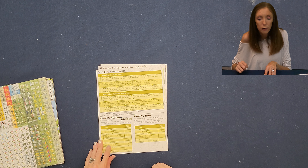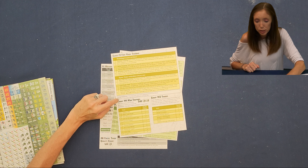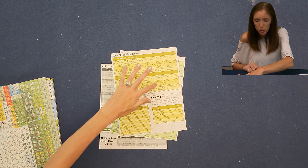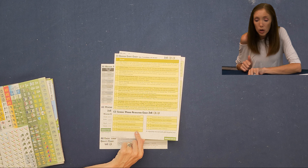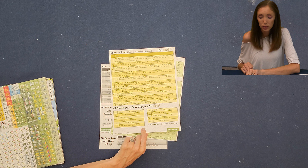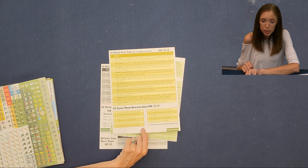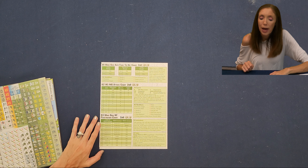Card two has Chart F1 Fort Knox Training on one side, with Chart W1 War Trophies and Chart W2 Trades at the bottom. The back is Chart C1 Random Event Chart and Chart C2 Serious Wound Resolution Chart. Lots of charts, lots of words.